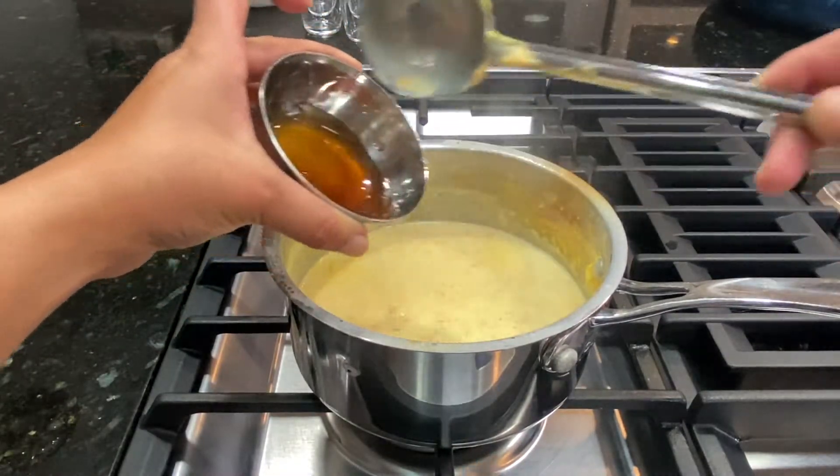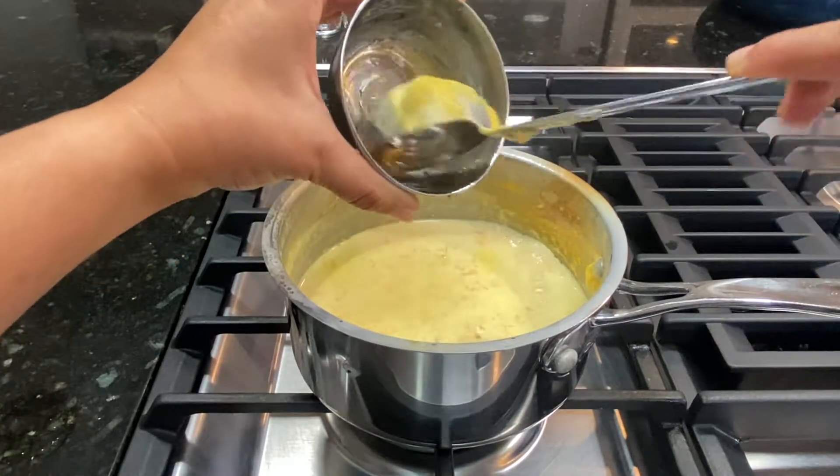If you like your Khir thick, allow it to cook for a few more minutes. If you like it thinner, you can stop at this point. You can add one or two tablespoons of honey if your sweet potatoes are not sweet enough. Just know that the milk and the sweet potatoes when they cook together tend to become a little bit sweeter, and when they chill as well. You can totally make this recipe vegan — just substitute whole milk with coconut milk or cashew milk and add maple syrup instead of honey. This recipe is also very diabetic friendly because there is no added sugar unless you add honey or maple syrup. I'm going to go ahead and add about two tablespoons of honey — this is optional, but my sweet potatoes weren't as sweet.